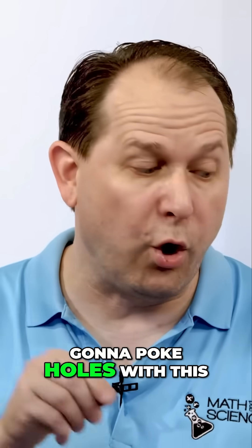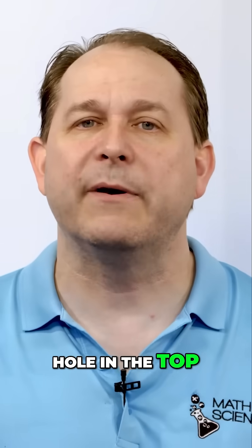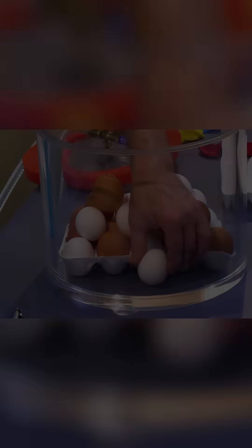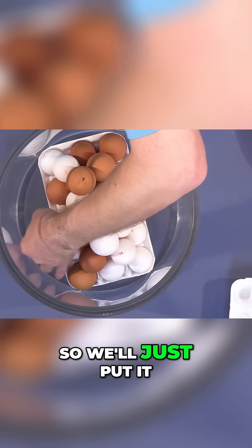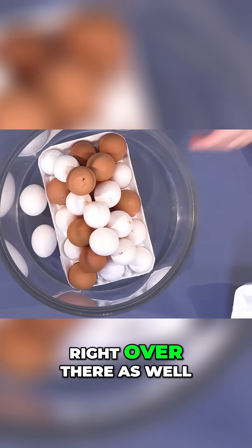What I'm going to do is poke holes with this needle here — a hole in the top of about half of the eggs. That way maybe we'll get a geyser or something. We'll put that one down here. Hopefully nothing catastrophic happens. I have two more actually, put that one right over there as well.